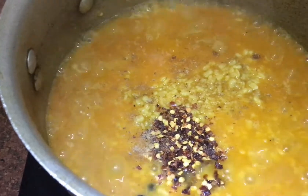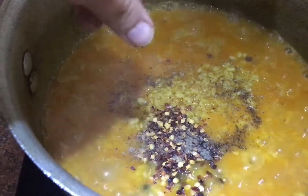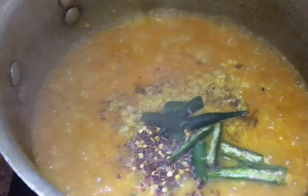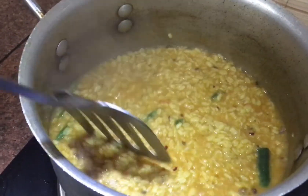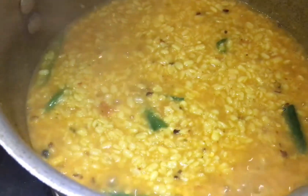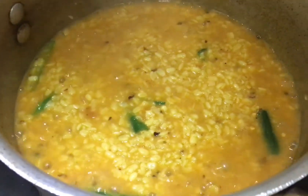We have added a pinch of ajwain, white pepper half teaspoon, half teaspoon of black pepper, and green chilies.